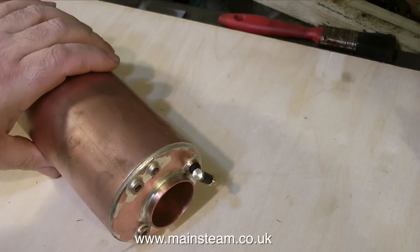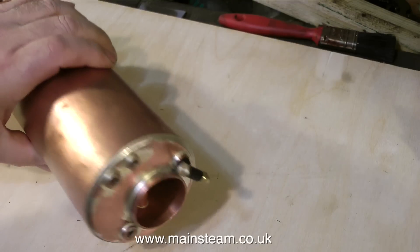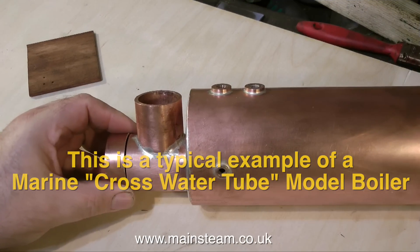On a job like this, I would always replace the boiler. It's just not worth the risk of messing about with a boiler that could be 50 or 60 years old. This boiler is 3.5 inches in diameter.